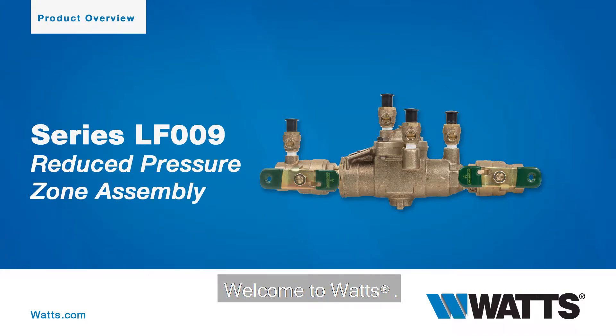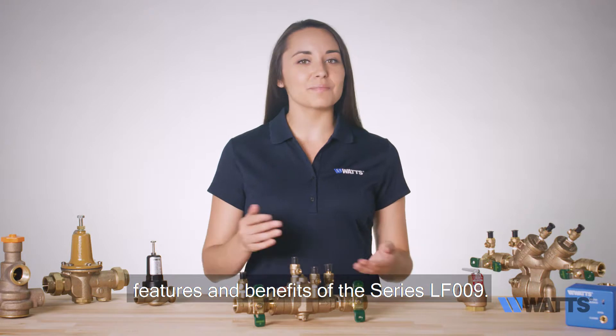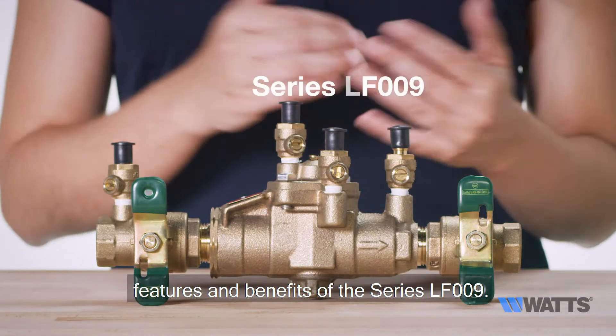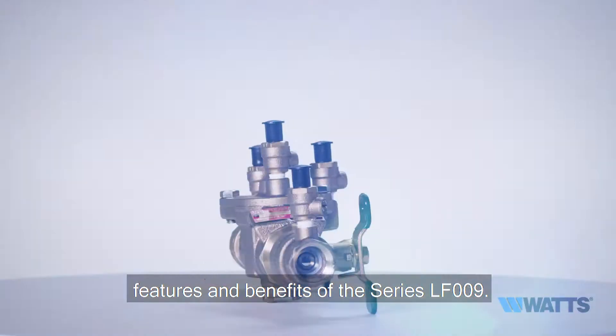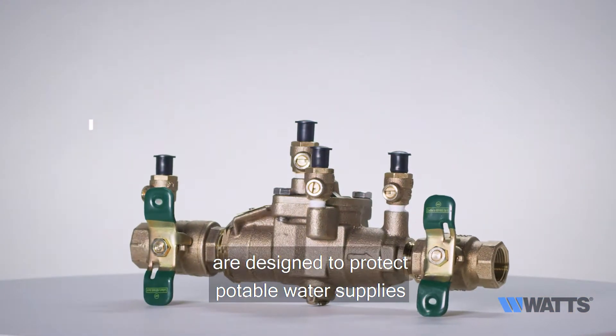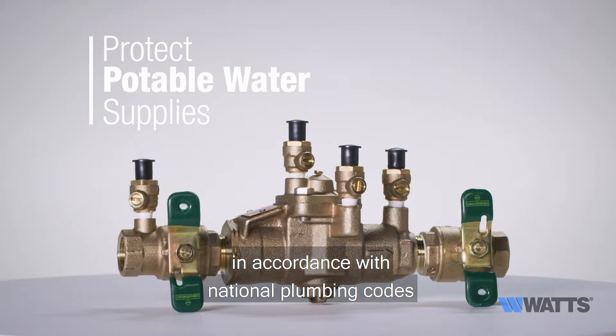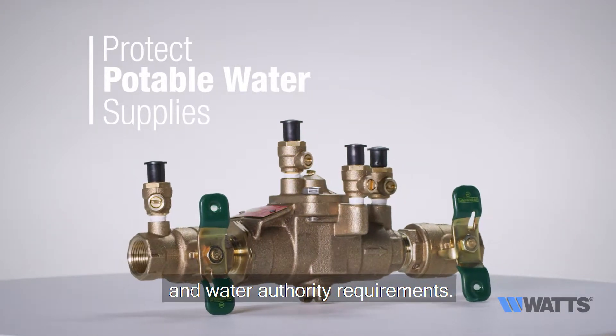Welcome to WATTS. Here, we'll guide you through the standard uses, features, and benefits of the series LF009. The LF009 reduced pressure zone assemblies are designed to protect potable water supplies in accordance with national plumbing codes and water authority requirements.